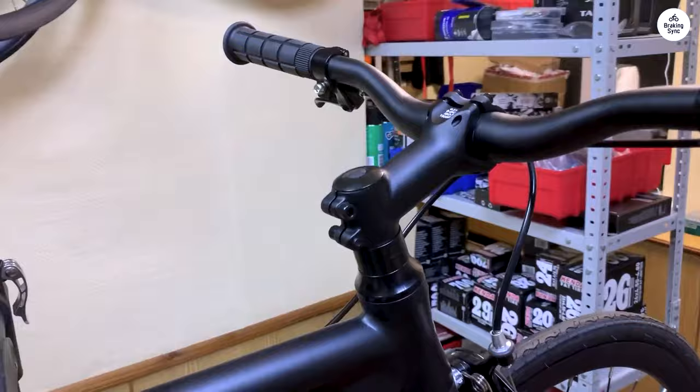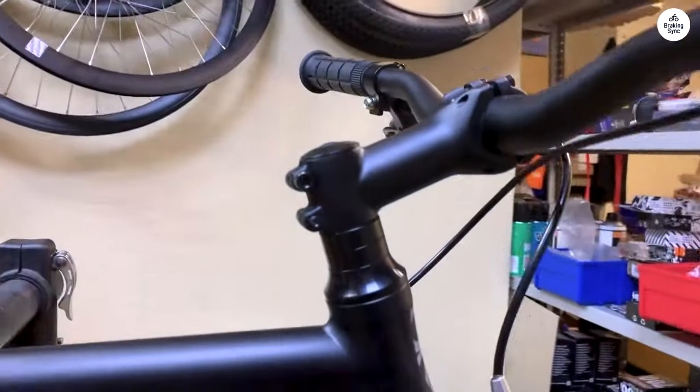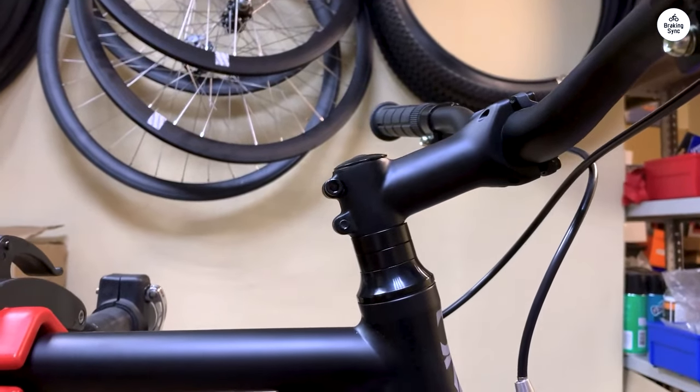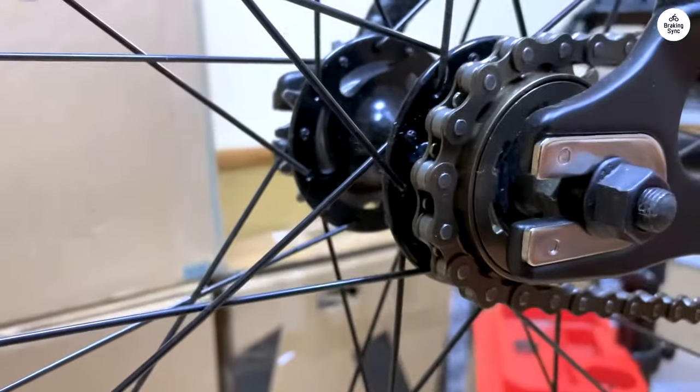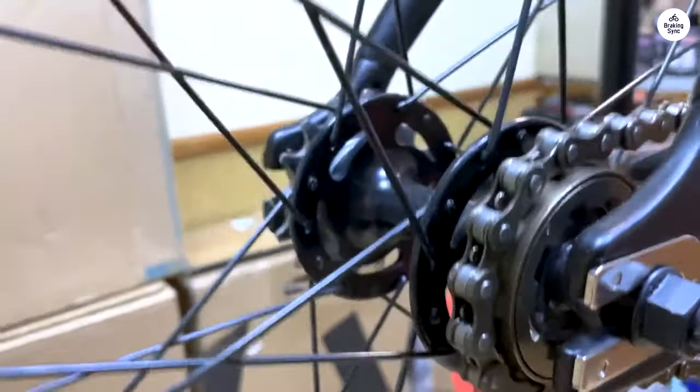I had the choice between an aluminum frame and a steel frame from 6KU on Amazon, both similarly priced, but I went for the lighter option. Later on, I found out that steel bikes offer a smoother ride as they absorb vibrations better, but that's not a major concern for me. I'm accustomed to suspension bikes, so any road bike will feel a bit rough compared to what I'm used to.